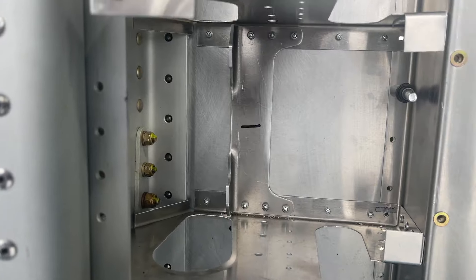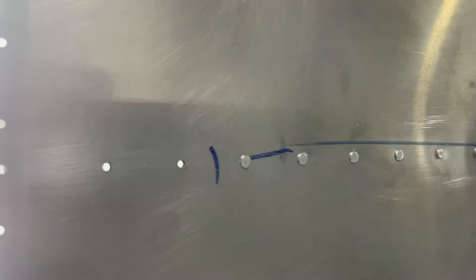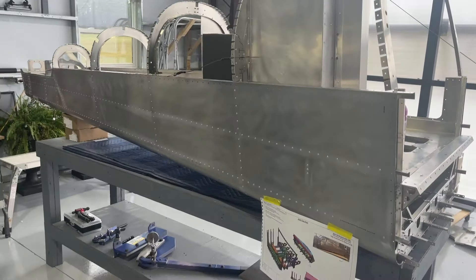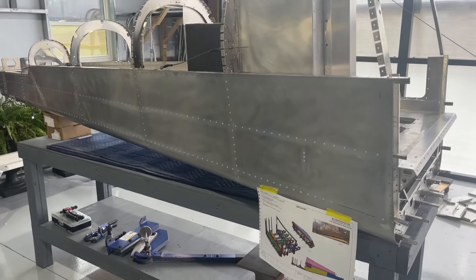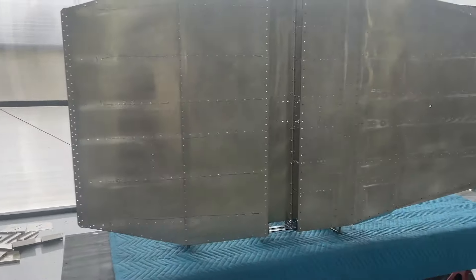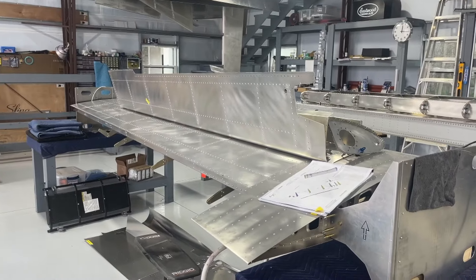I did go ahead and fill those rivets and sanded them all down — I did that for the entire bottom. I had some leftover in my syringe, so I went ahead and did the right side of this rear fuselage. I still need to do the other side of the rear fuselage, but anytime I'm doing rivet filling, I'm just kind of taking it over to any place else that needs to be completed. I've also done the bottom of the wings, as you've seen in the previous video, and I will do the top of the wings at some point in the future too.